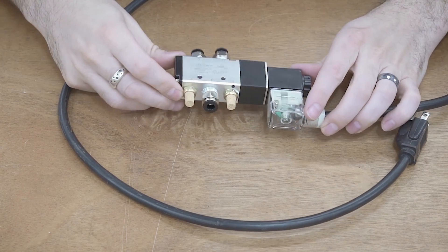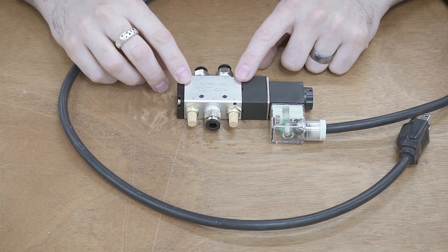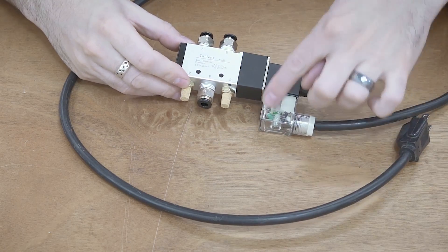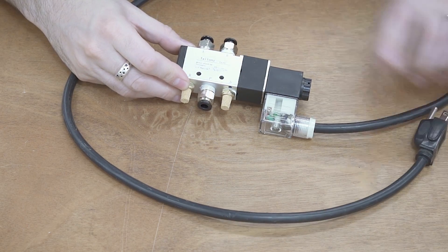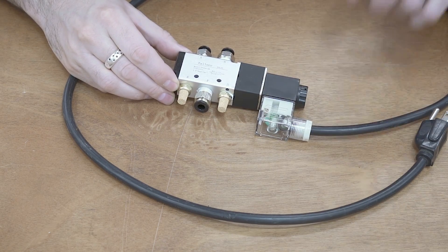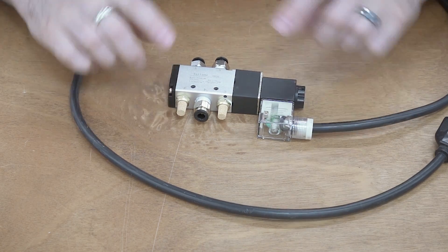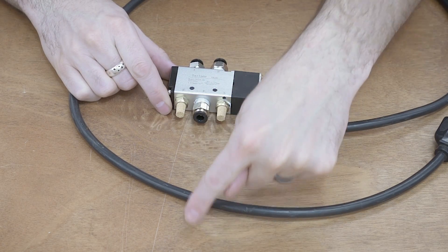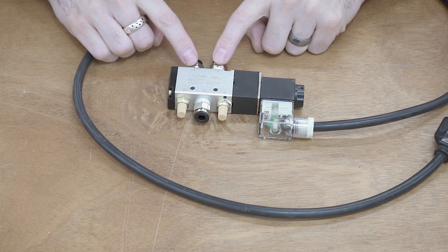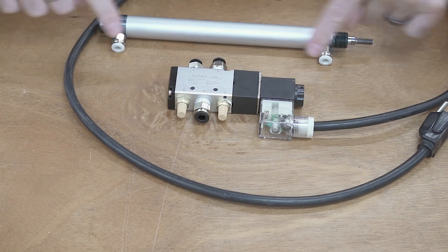The solenoid is the last piece of the puzzle, and this is the thing that controls the actual air cylinder. This is a 5/2 valve or a 4-way valve. You can see that there are 5 ports on this, and then we have a wire connecting to an AC outlet. These solenoids can be had in pretty much any voltage — like 5, 12, 24 volt. I got the 110-volt version because I can plug this directly into my CNC controller. We've got one inlet here. The air comes into this and it basically switches it in either of these directions. The A and the B would go directly to the cylinder — into either the extend or the retract of the cylinder.